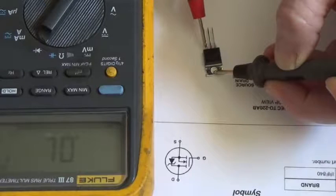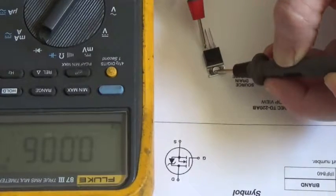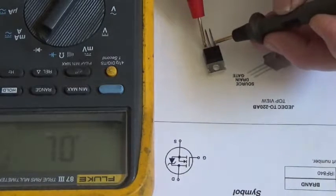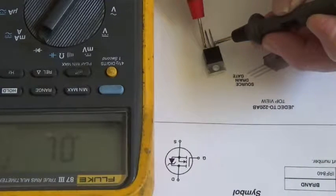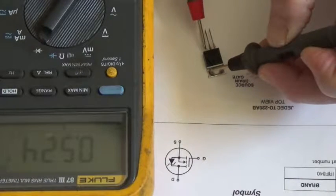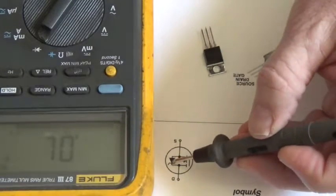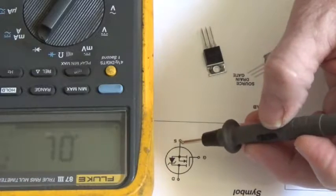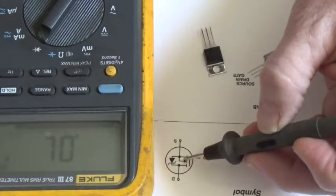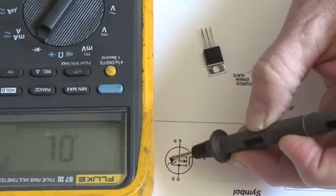Let's try it again: black lead on the drain, red lead on the gate, then move the red lead from the gate to the source — we're turned on again at 0.006. Now move the black lead from the drain to the gate to turn it off. We're turned off at 0.524. So when it was off we were reading the diode drop of that zener; when it was turned on we were reading through the drain-to-source junction, bypassing that zener.